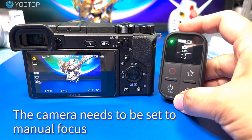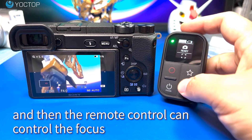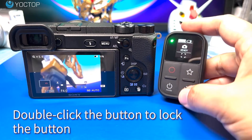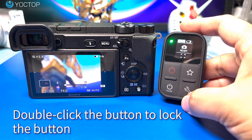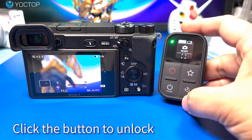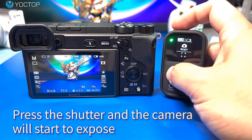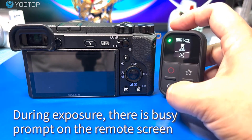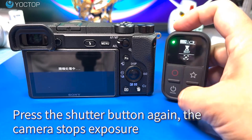The standout feature of this remote control is its OLED screen, which provides a clear and intuitive interface for navigating camera settings and options. The OLED screen ensures that users can easily view and adjust settings even in varying lighting conditions, enhancing the overall usability of the remote. Its capabilities allow users to access a wide array of functions such as shutter release, video recording, adjusting exposure settings, and more.